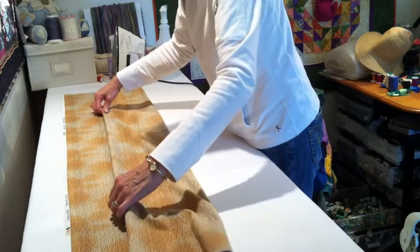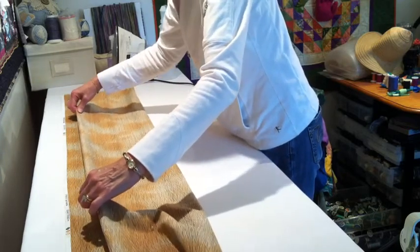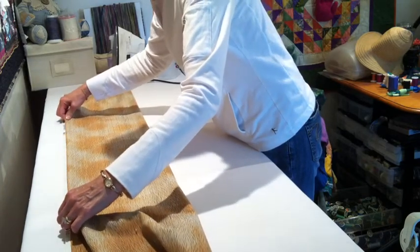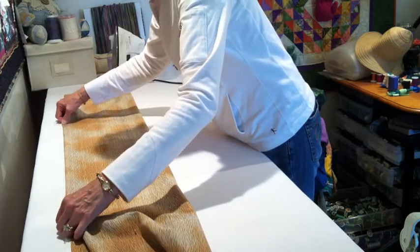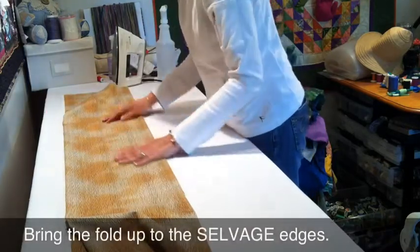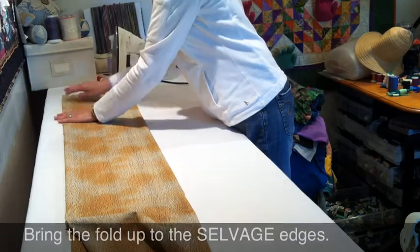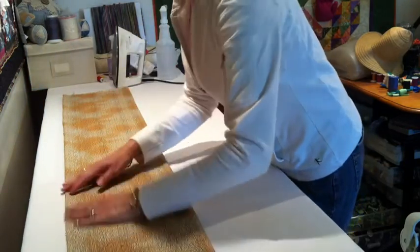As I'm bringing it up, I sort of go back and forth with my hands. I'm trying to feel that there's nothing funny going on as I bring the fold exactly up to the raw edge. I also want to pet it to make sure there's nothing going on — no wrinkles, no lumps, no bumps — and I do that all the way across.